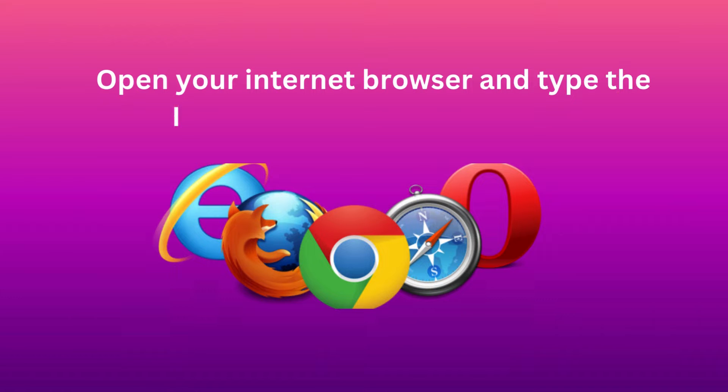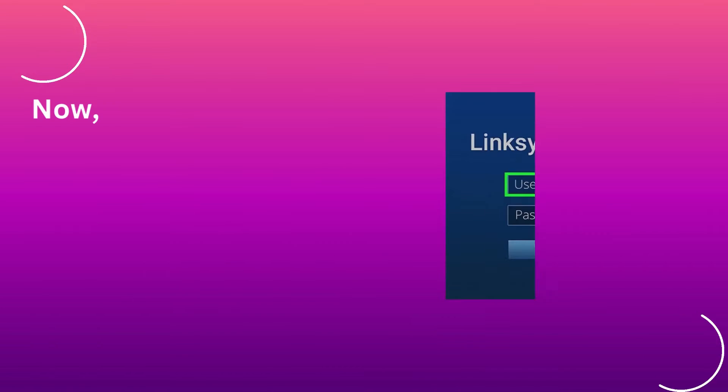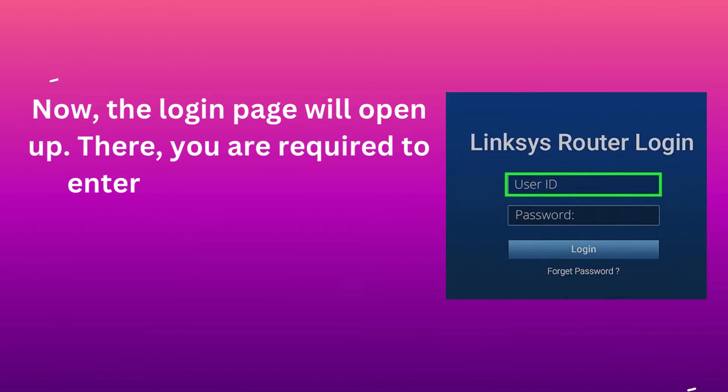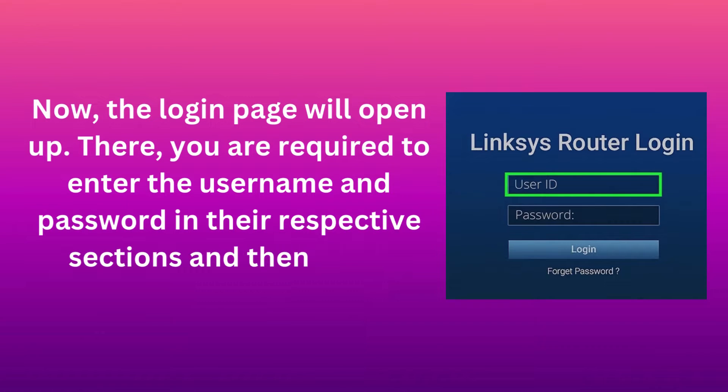Open your Internet browser and type the IP address in the location bar. Now, the login page will open up. There, you are required to enter the username and password in their respective sections, and then press Enter.